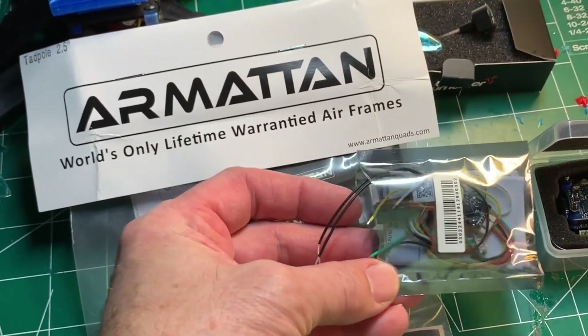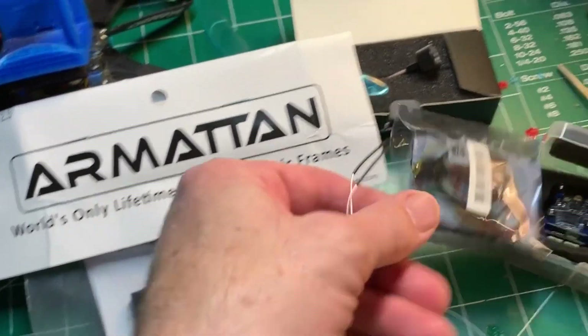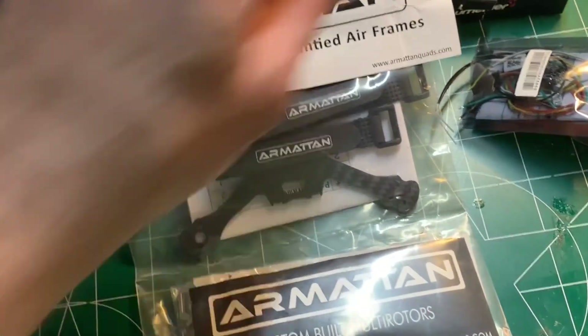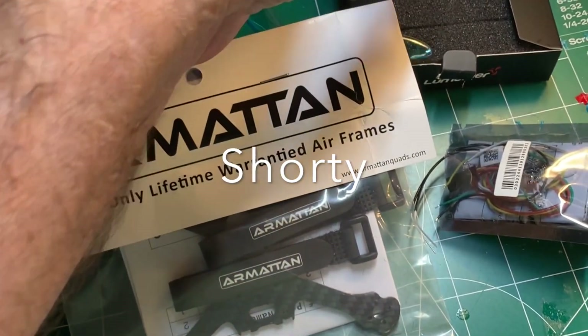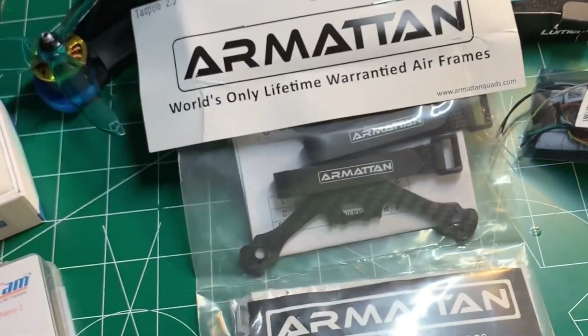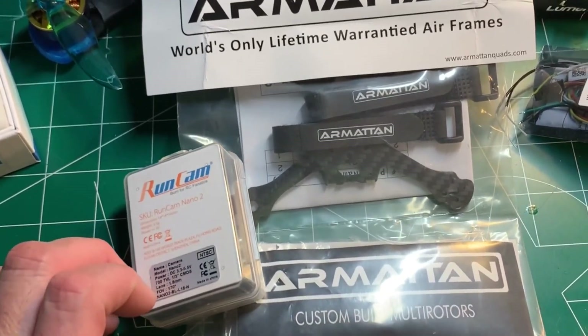And then I'm going to be using an FrSky RXSR. And for the antenna, hopefully this AXE Stubby will work — it's a UFL connector on that.